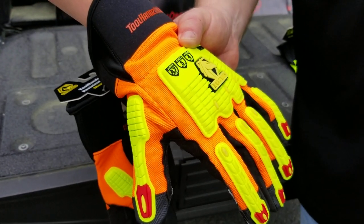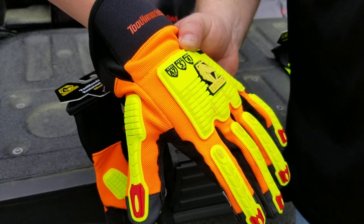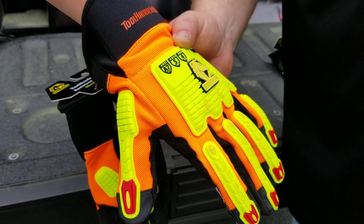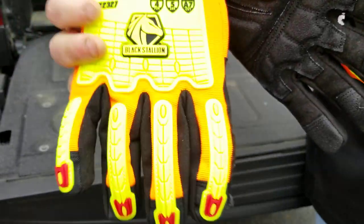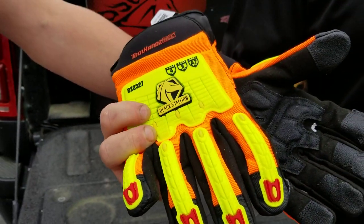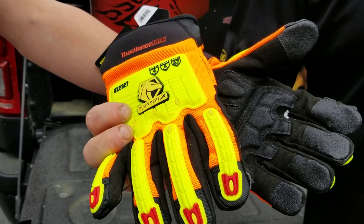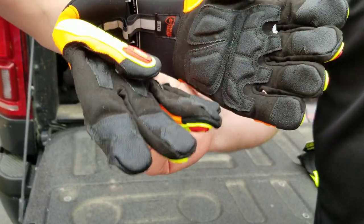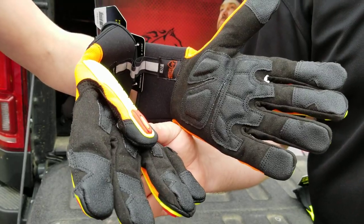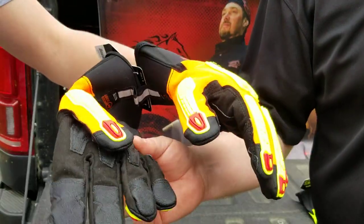The last pair of mechanics gloves I want to show you guys is the new Tool Hands High Anti-Vibration Mechanics Glove. This glove has a synthetic leather palm, spandex backing, TPR impact protection on the back of the hand, and vibration dampening palm pads. The palm liner is ANSI cut 7, abrasive 5, and puncture 4.